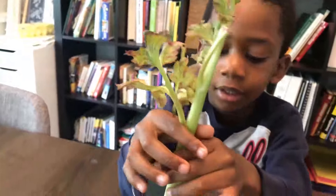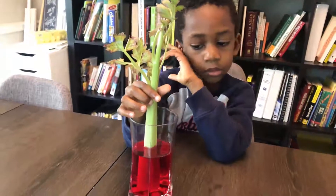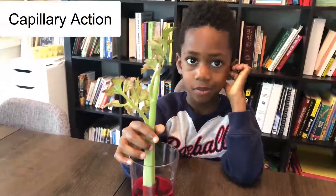The celery has tiny tubes in it, and the water travels up those tubes — it sticks to the tubes and travels up. And that's called capillary action.